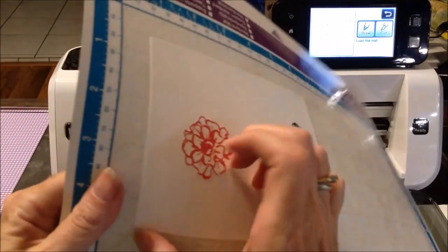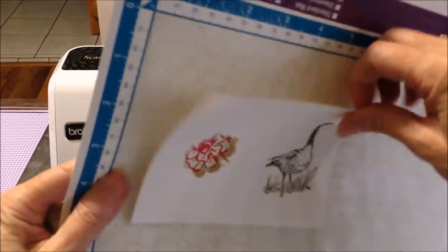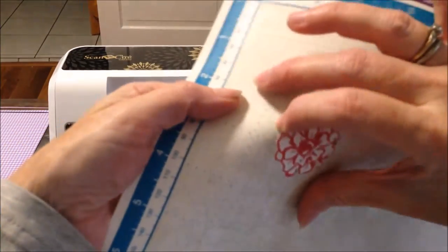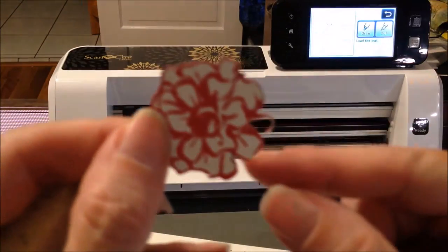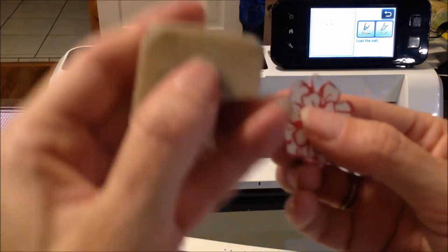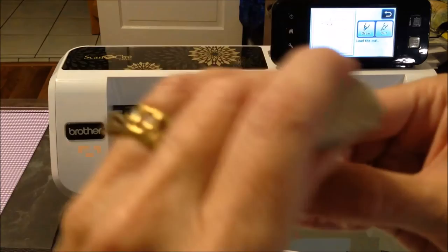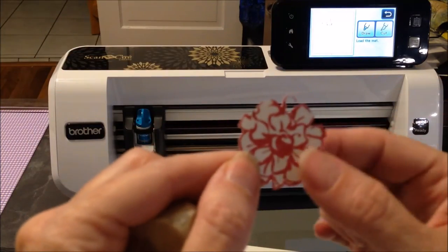As you can see here, we cut everything out. I'm going to take the little flower off — it actually went in and cut here. One of the pencil lines it probably didn't see, but most of them it did. You can come back in with an eraser and erase those pencil lines so that you can't tell they were ever there. That's how you can do it using a pencil.